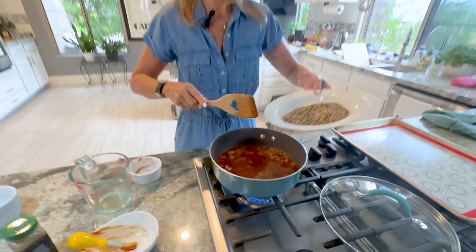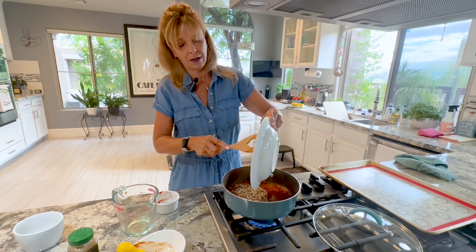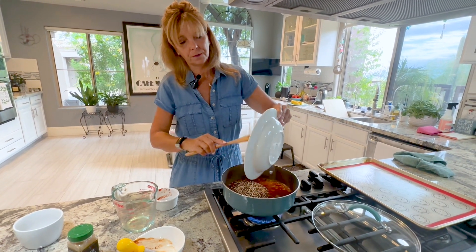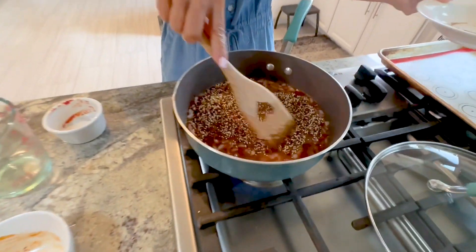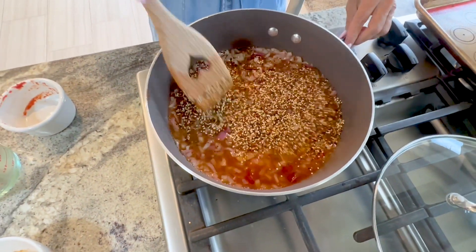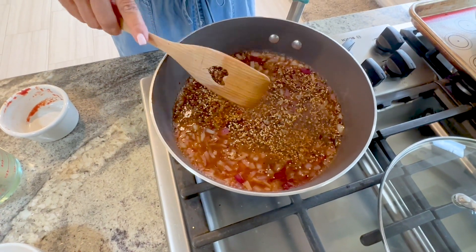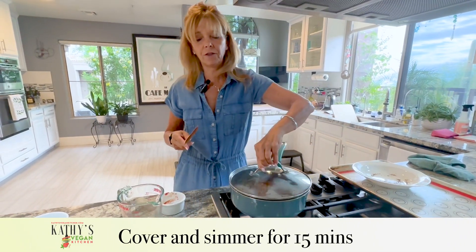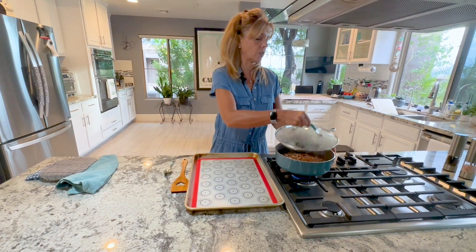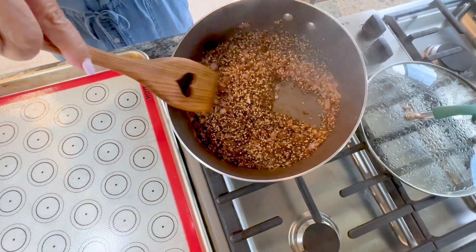Now we're going to add the toasted quinoa back into the pot and stir it all around. Bring it to a boil — you can see it's boiling. Then we want to turn it down to low and cover it for 15 minutes. The 15 minutes has lapsed, so let's take a look. As you can see, all the fluid's been absorbed into the quinoa.